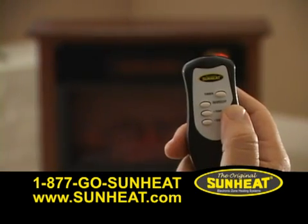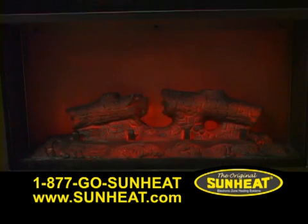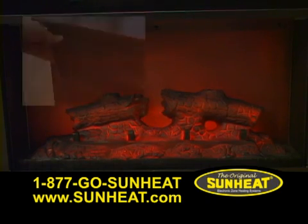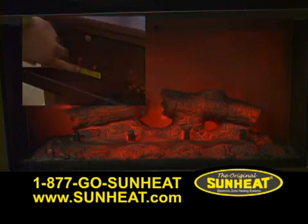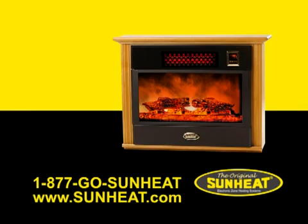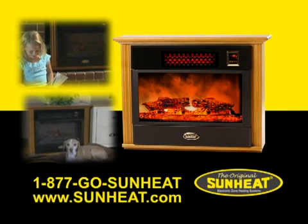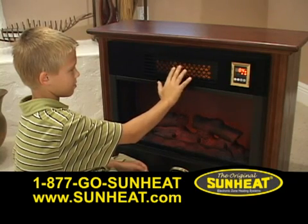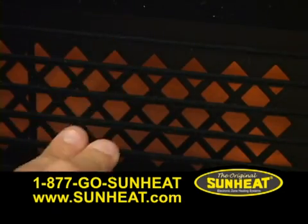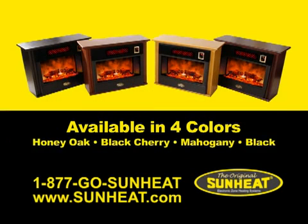A remote-controlled thermostat complete with digital display allows you to adjust settings to your comfort level. The glow will adjust to the selected heat settings, or you can turn off the flame effect and still enjoy the warmth of this innovative electronic infrared fireplace. Like all SunHeat products, the SunHeat fireplace cannot start a fire and is completely safe around children and pets. The heat exhaust panel is covered with a Safety Touch felt material to protect little fingers. The SunHeat fireplace comes with a limited three-year parts and labor warranty and is available in four colors: honey oak, black cherry, mahogany, and black.